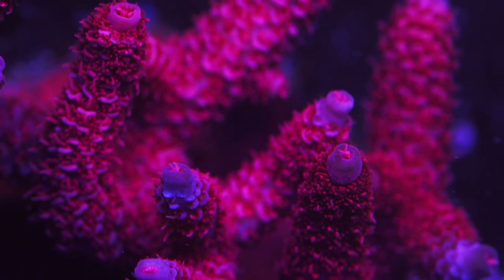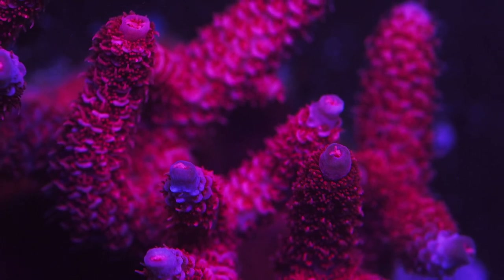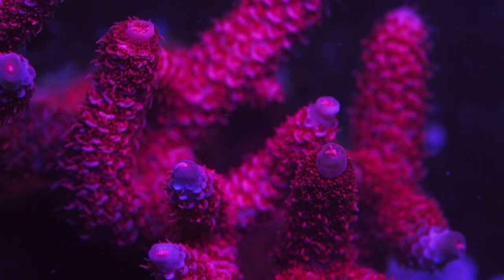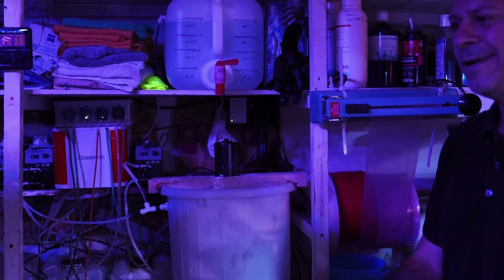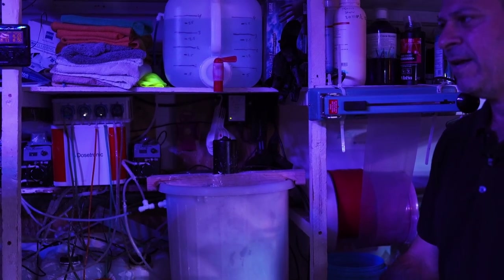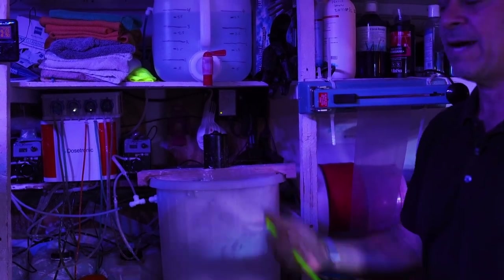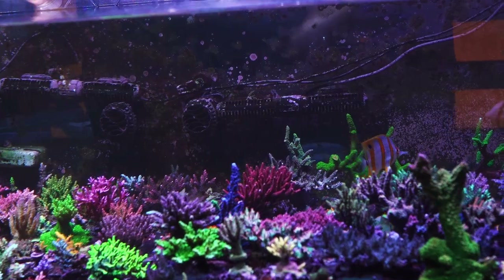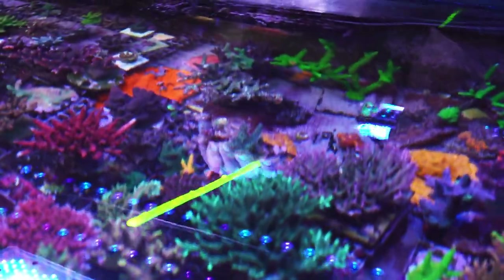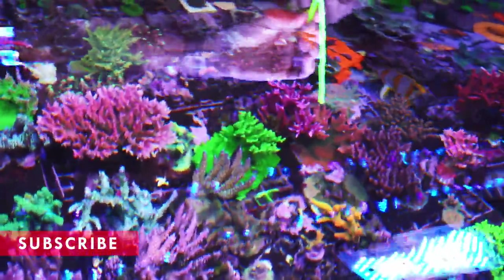I want to target my pH — I don't like it going below 8.1. I try to go 8.15 to 8.3, which is kind of where we bounce throughout the day. I'd love to pin it and have it dosed to 8.3, but I just can't get the amount of slurry that would need to be dosed to keep it at 8.3 at night — it's more than my evaporation. I'd have to go to a thicker slurry, which I haven't had great luck with because I have to blow those lines out every two days. I could move the container closer so the distance to the tank is about two feet, but that's quite a project.